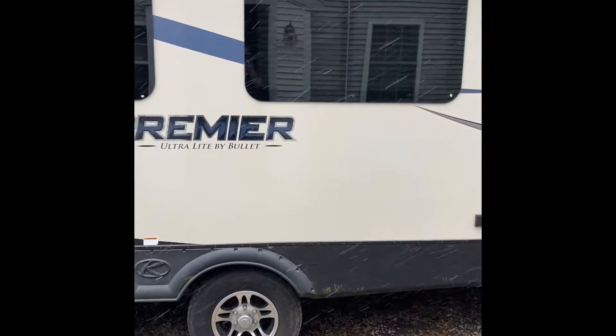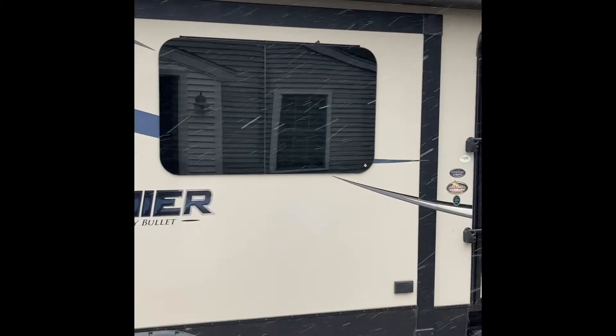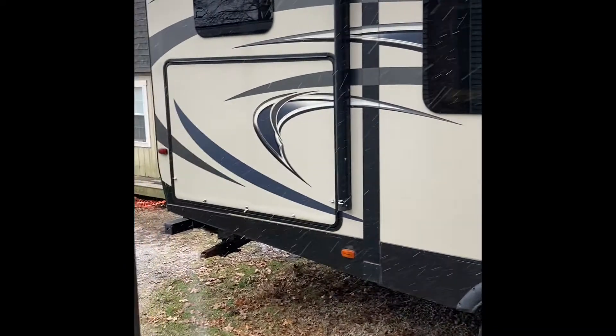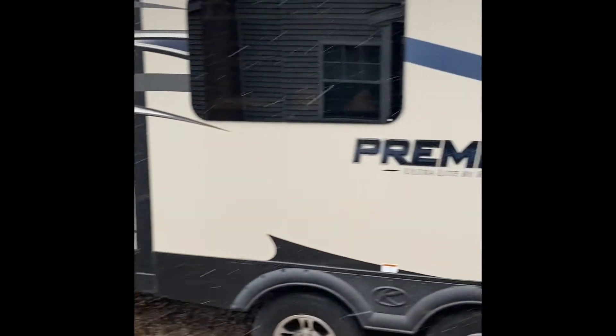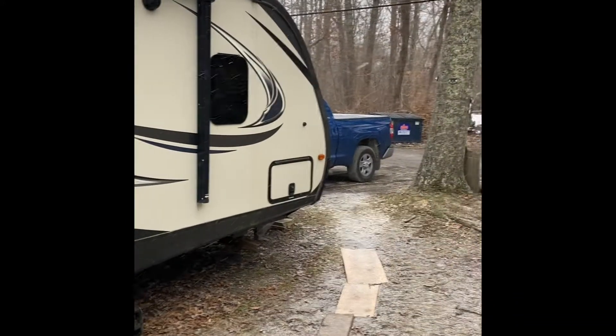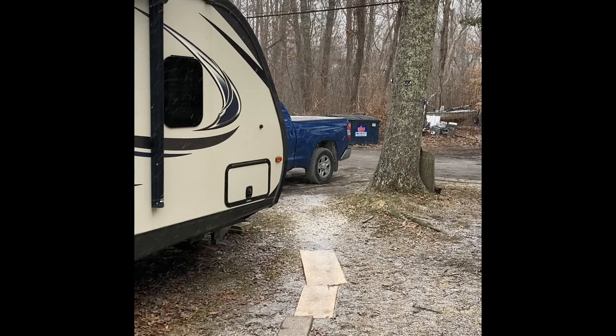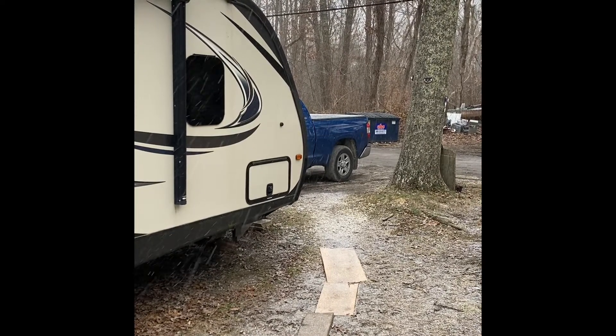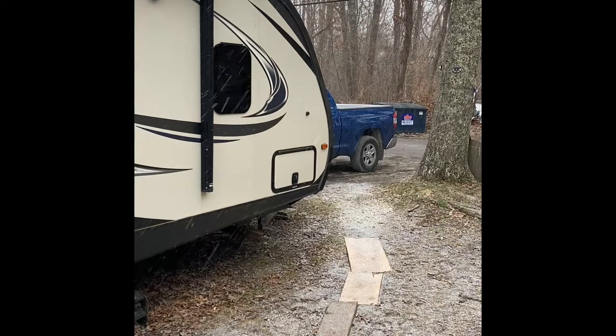Hi everyone, Everything Spice here. It's snowing again in New England. This is my camper — say hi camper! Yes, it's snowing again. So I want to make something tummy warming. Come in the kitchen and I'll show you what I mean.